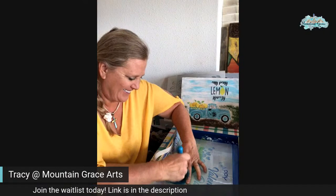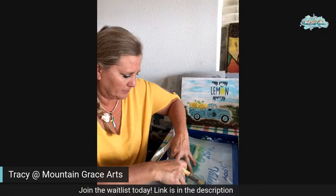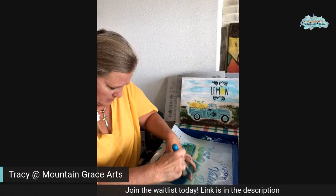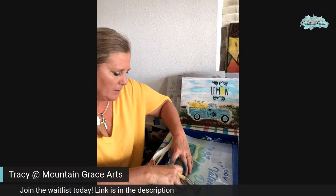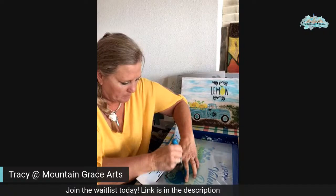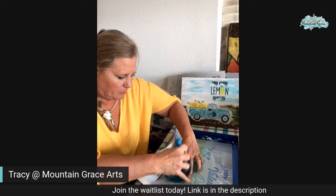It will be worth it when I'm done. This is when you figure out if you have enough fingers and hands to do it all. A lot of times I do that swishing, swirling motion, but today I'm going to do a lot of dabbing because the dabbing gives me more control over where things are going. The trick is getting it to stay down in the spots I need it to. My fingers will be full of paint today.